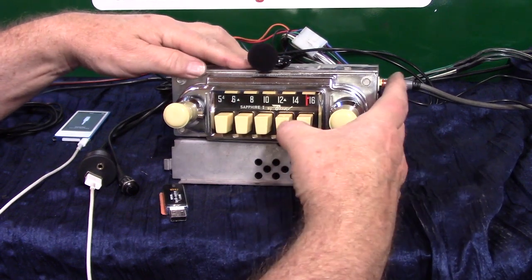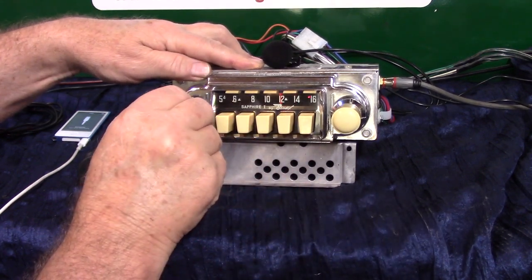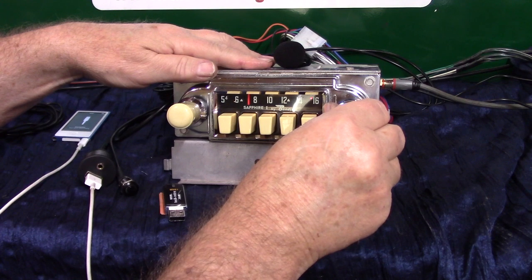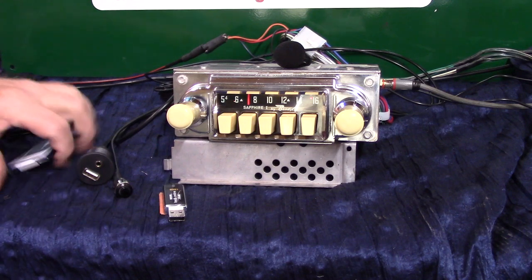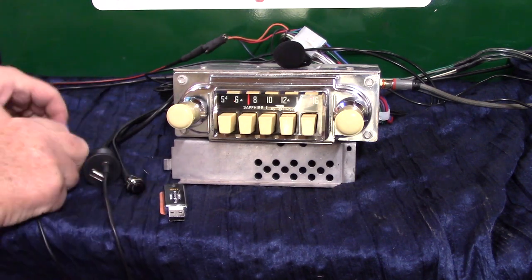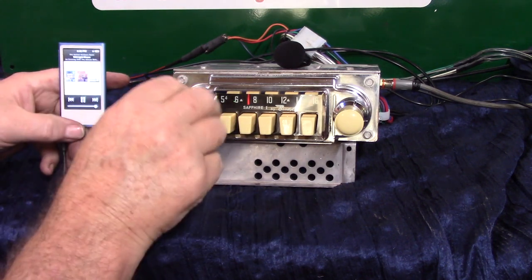We've got all the push buttons and presets working. Like I said, the radio was in great shape. Just plug in your device and then turn it on.